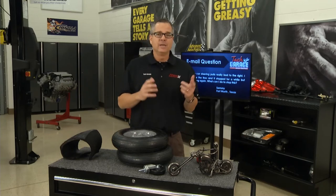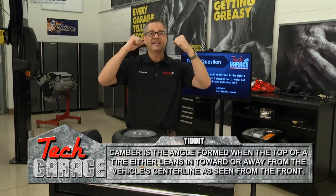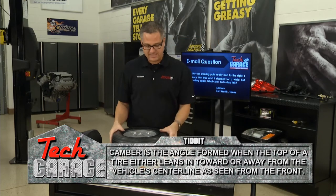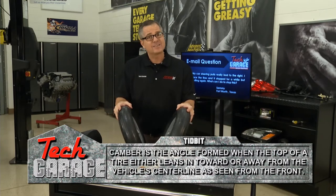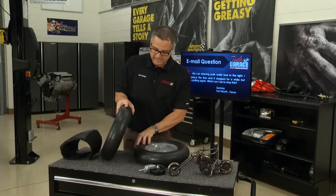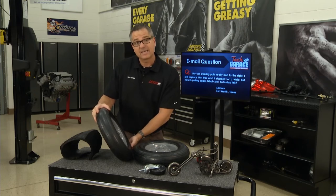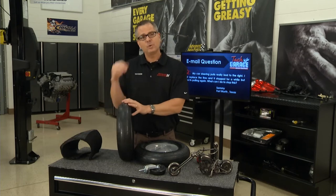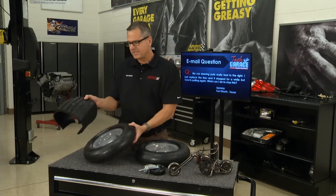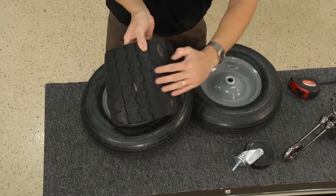The next angle is camber. If the wheels tilt in — that's negative camber. If they tilt out — that's positive camber. If I camber the wheels in, I'm going to wear the inside of the tire. If I camber them out, I'll wear the outside edge of the tire. Sammy's car may have positive camber, because the car's always going to pull to the most positive. What you get is a tire wear pattern that's totally worn out on one side while the rest of the tire is good.